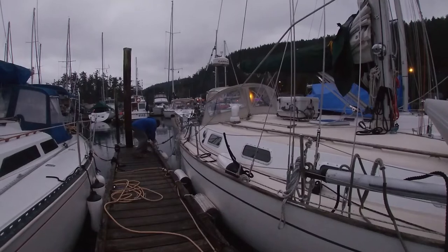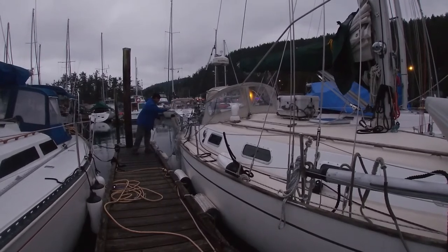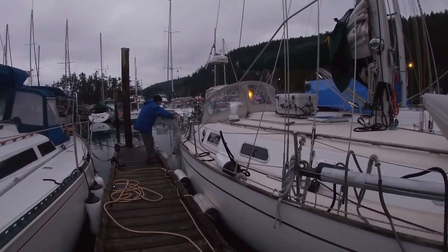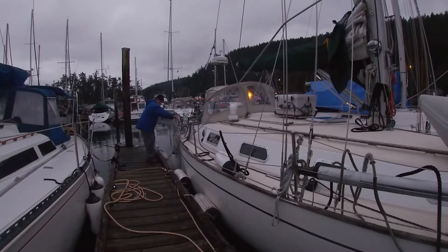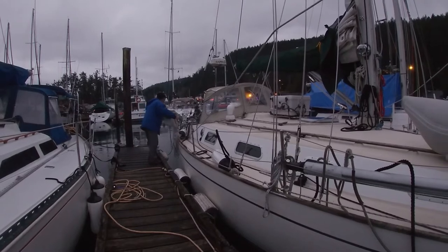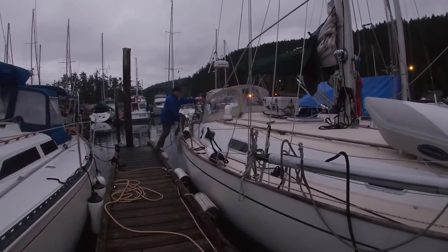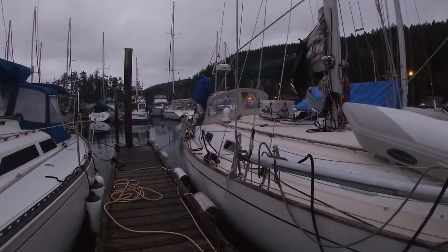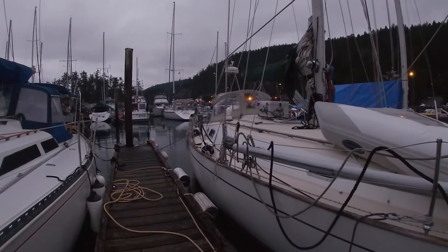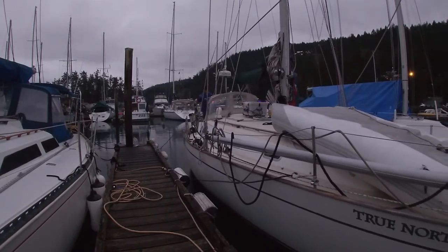This is attempt number two. I'm undoing the last line. I've moved the running line forward to the last stanchion and run them both aft. I got the fenders out of the way this time. I'm going to push the stern over to port and then step aboard — that gives me a little bit of room while I put it in reverse. I want to get as close to the other boat as I'm comfortable. Now I'm in reverse, taking in the lines.